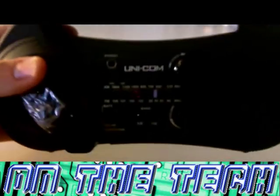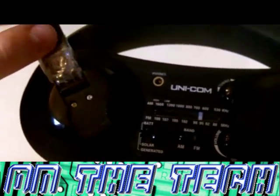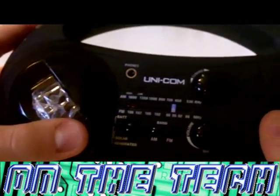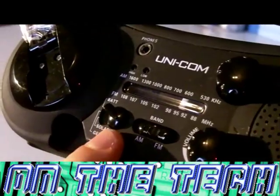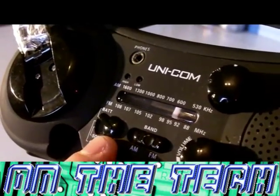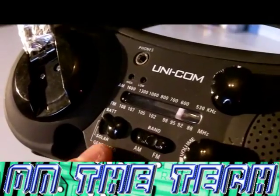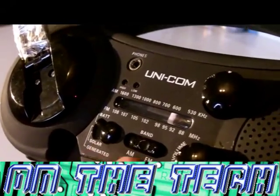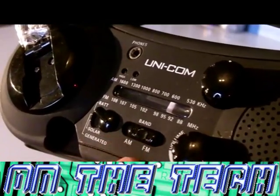Let's begin. First of all we will be looking at the physical controls and features. On the front we have this, which is used to generate power using kinetic energy. Here's the headphone jack. This switch is used to decide whether you want the radio to be powered by batteries, generated power, or solar power. And this controls whether the radio is on FM or AM frequency.